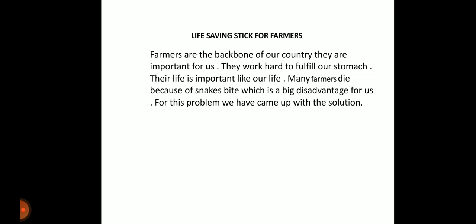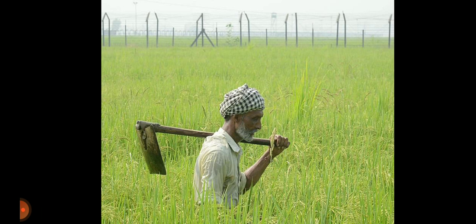Farmers work hard to fulfill our needs, and their lives are just as important as ours. Many farmers die because of snake bites, which is a big problem. For this problem, we have come up with a solution, as many farmers are dying because of snake bites.